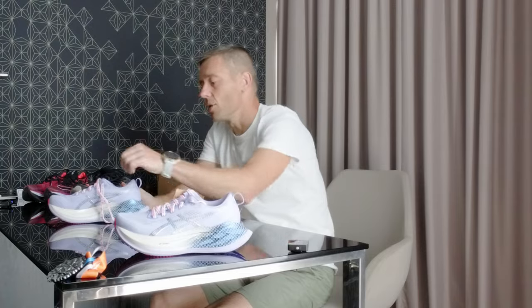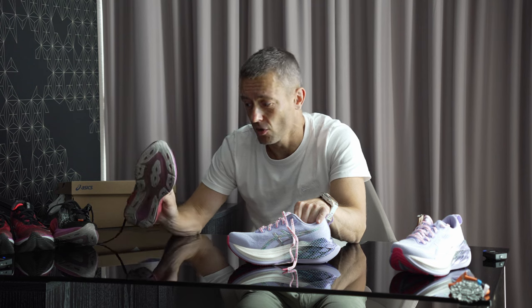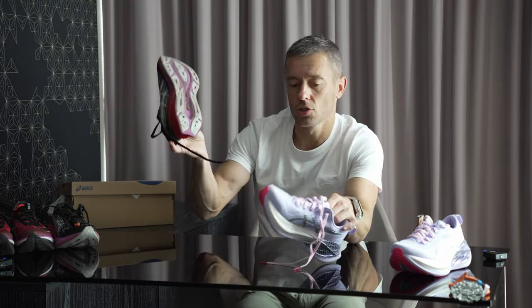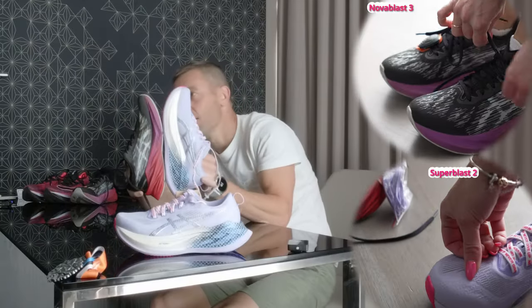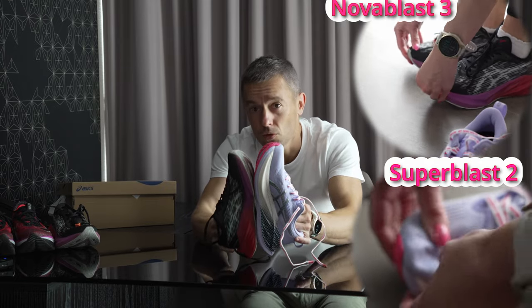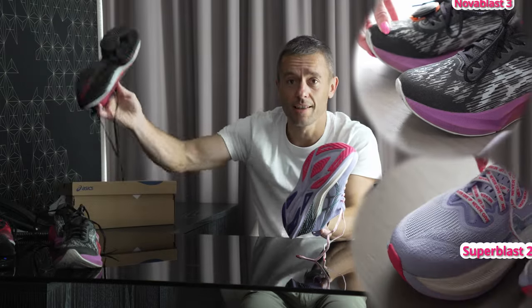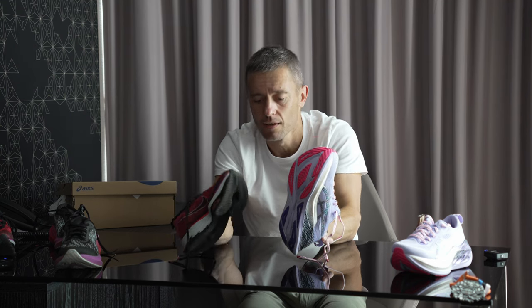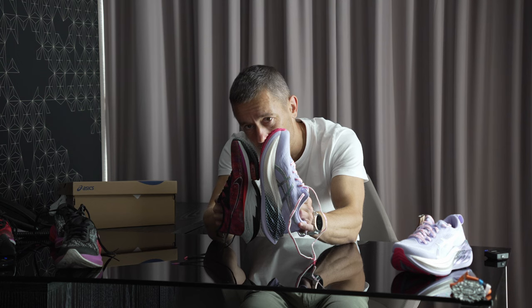This shoe is US size 7. Comparing it to the ASICS Nova Blast 3, also US size 7 and true to size, the difference is huge — it looks to be at least 1 to 2 sizes up. Comparing it to the original Nike Alphafly Next Percent, also US size 7 and true to size, the difference is also huge — at least 1 to 1.5 sizes.